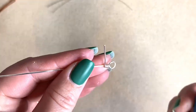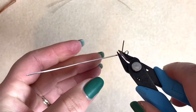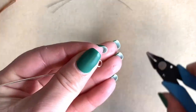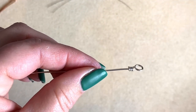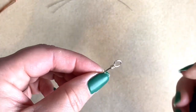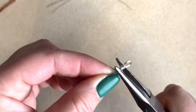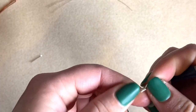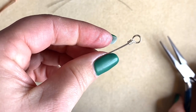Now I need to move in with my flush cutters. I'm going to cut with the flush side closest to my work — that's the part we're keeping — so I put my cutters in as far up as I can and give that a snip. There's just a tiny bit of wire protruding, so I go back in with my chain nose pliers and give that a little squish, making sure nothing is scratchy or protruding. I'm a lot happier with that now.